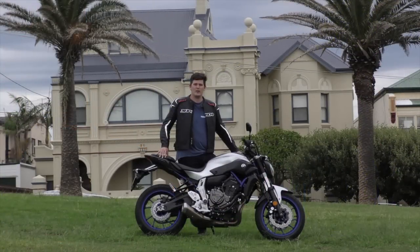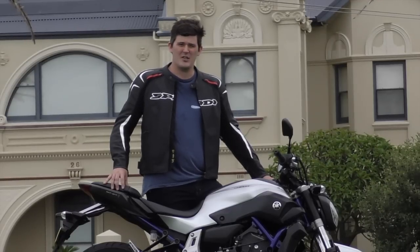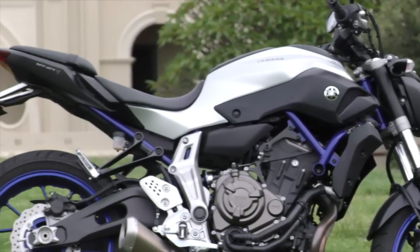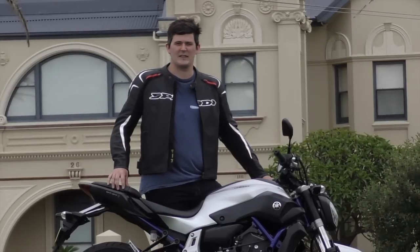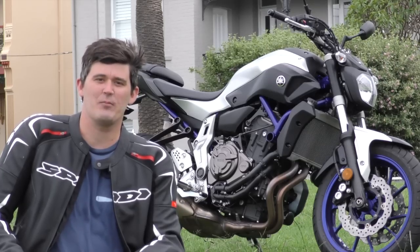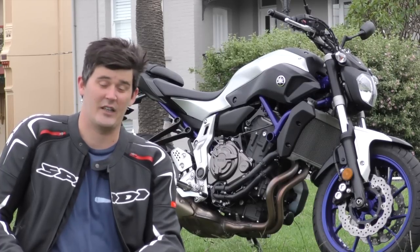A lot of people graduate from their learner license and move on to a super sport 600 bike. But I think this will be a much better alternative — you'll find it's much comfier on the road. It mightn't be as fast on the racetrack, but you mightn't take it there. The benefits you will find on the road will outweigh that super sport 600 option. For $10,000 the MT-07HO provides more fun for money than just about anything else on the market.